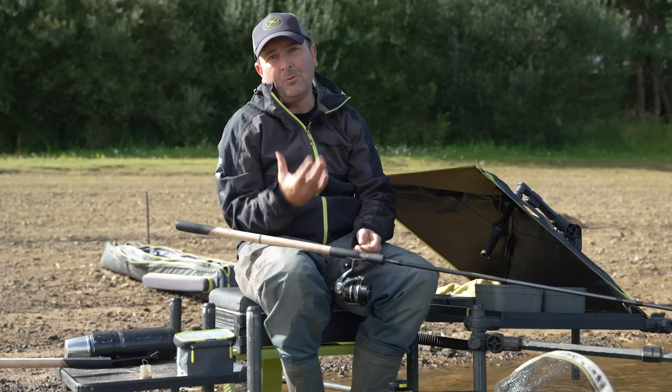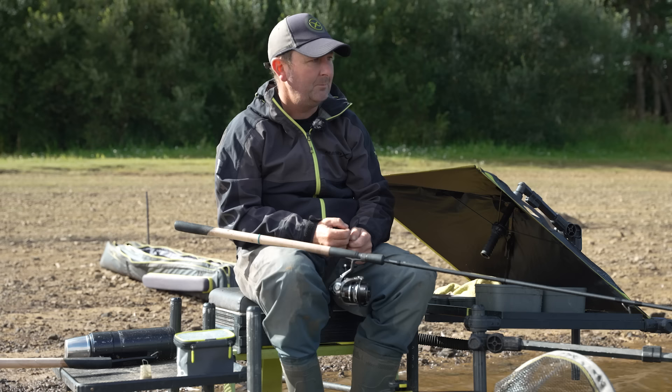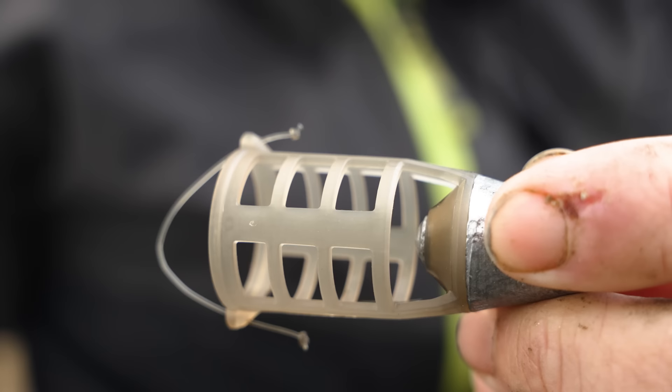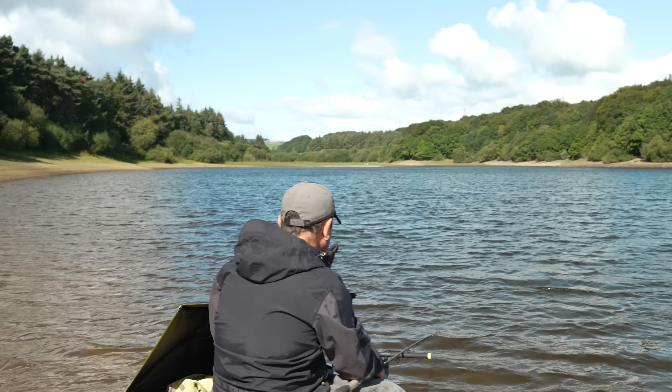One of the key aspects to this feeder highlighted through testing was the size of the holes. There are similar feeders on the market, but the holes are really quite small, and with certain baits it can actually stop the bait from emptying. You fill the feeder from the top edge, and because the weight is at the bottom, that can stop the bait from coming out, especially on retrieve. So one of the key things we changed through the design and testing phase was to simply open up the holes — much larger now — which allows the bait to empty much easier. Particularly with larger baits like corn or pellets, having larger holes makes it a much more versatile feeder.